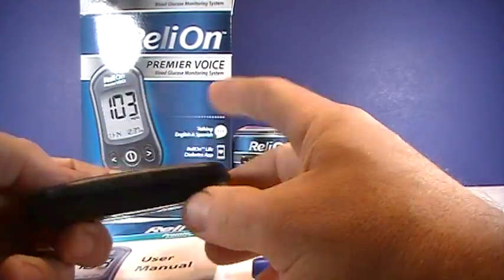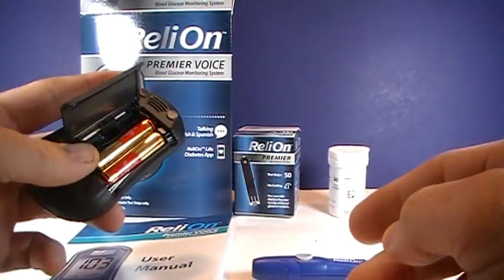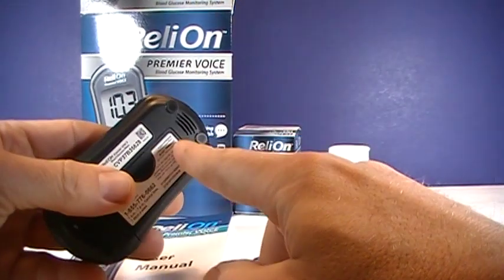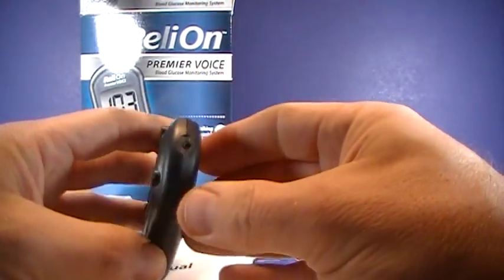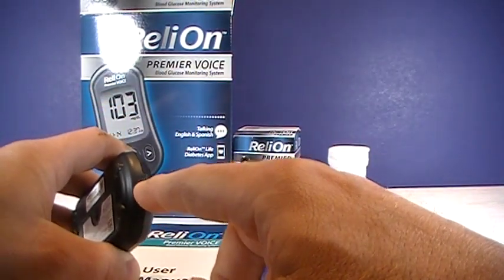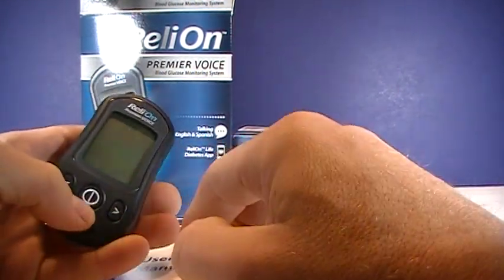There's the meter. One nice thing — it takes AAA batteries, right there, easy to change out. On the back, that's the speaker — that is where the sound comes from. There is an optional computer cable that can connect to the top. And then there's the readout screen and controls.